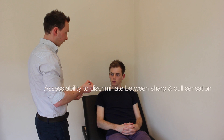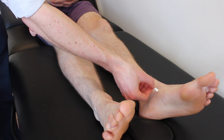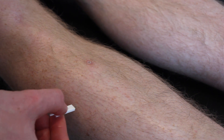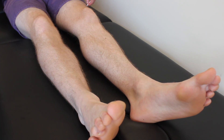I'm just going to test sharp and dull sensation in your legs now. That will involve me touching your legs with this pin, which is not actually sharp enough to pierce your skin, or this smaller plastic pin which is dull. So this is the sharp sensation, and this is dull. If you could close your eyes, and I'll touch your leg with either the sharp or dull, and tell me which one it is. Sharp. Dull. Sharp. Sharp. Dull. Sharp. Dull. Dull. Sharp. Sharp.